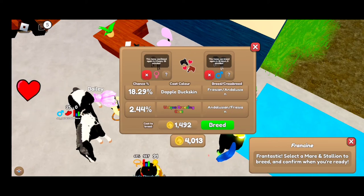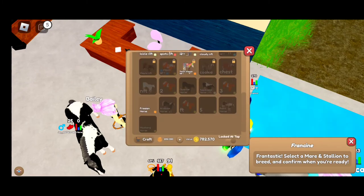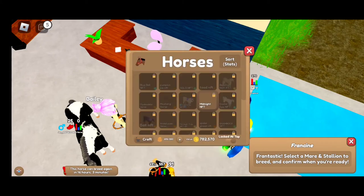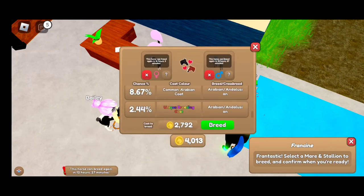I actually already bred this one and I have it right now — it's not for trade. I did a Rabicano Arab and then a gray brindle, and that's how you get the steel gray.